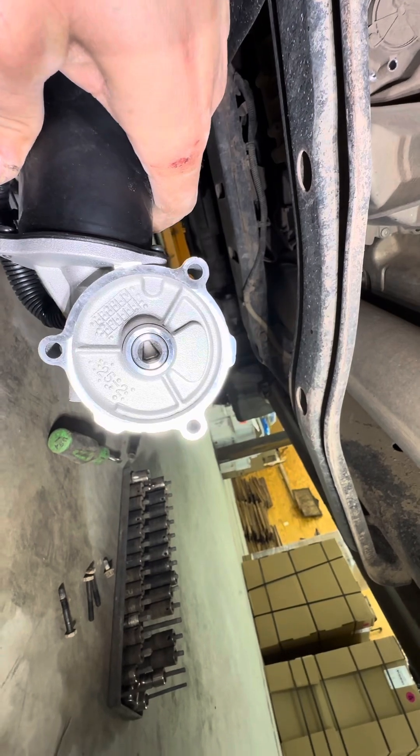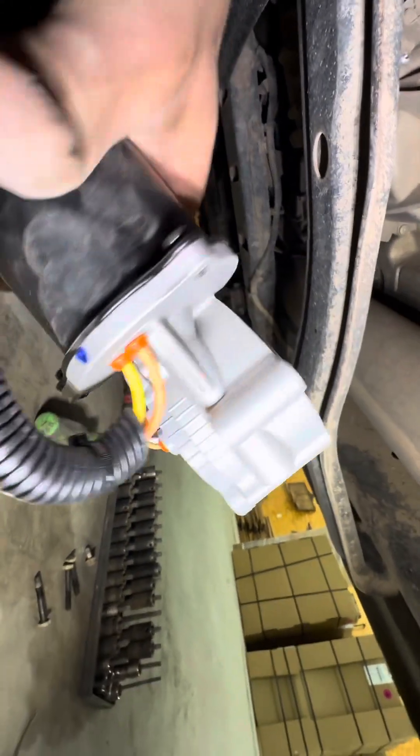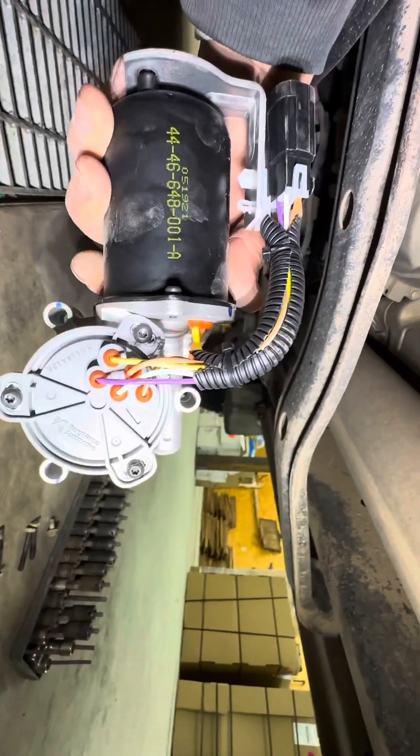It's actually pretty straightforward. There are three or four bolts holding this in, and then there's just one plug. This is the new one — you can see that it only fits in there one way. It should be in the two-wheel drive position, I would imagine, because that's what my truck's in. So we'll see as it goes back together.